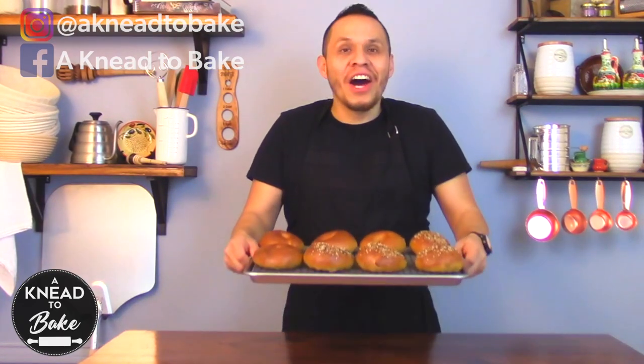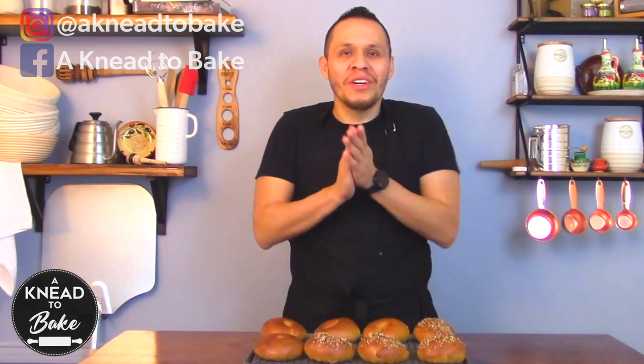Hey, today I'm going to show you how to make these sourdough bagels. They are hot still out of the oven and they are very easy to make. So, here we go!